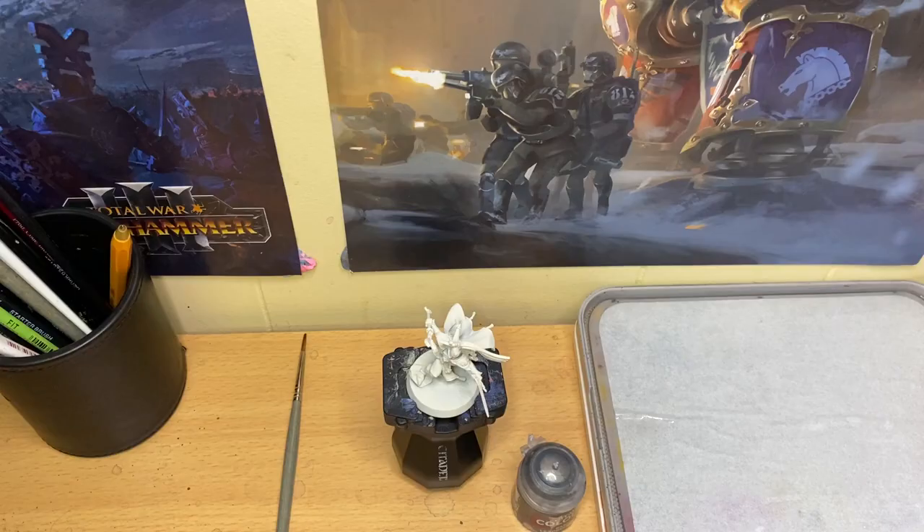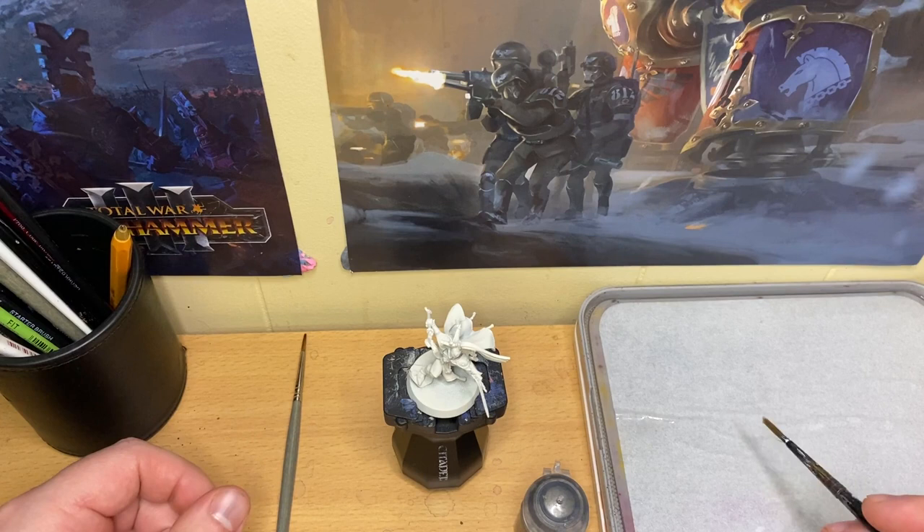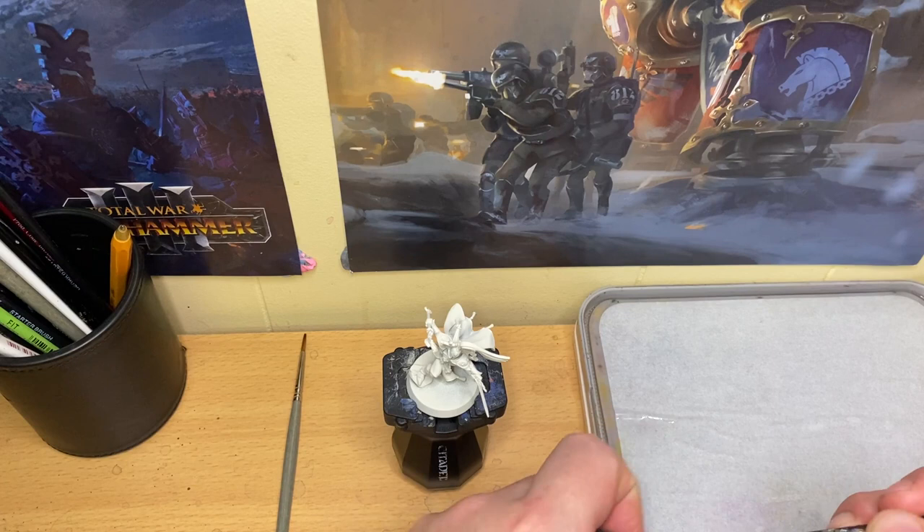First thing is first, we need to get some paint out. I've got my wet palette here. If you don't have a wet palette you will need to generally add a tiny bit of water to most paints, especially if you're using things like Citadel. Wet palettes are great because they provide a little bit of extra water to your paint, so you generally don't have to spend too much time adding water — the palette should do that for you.